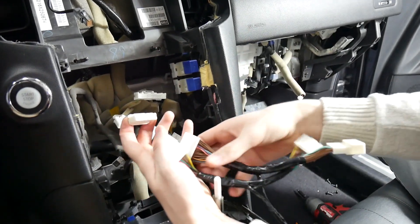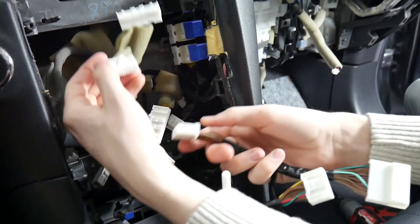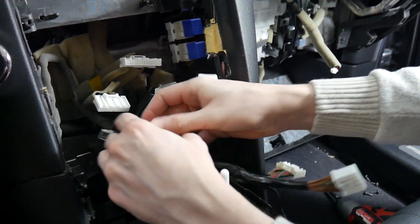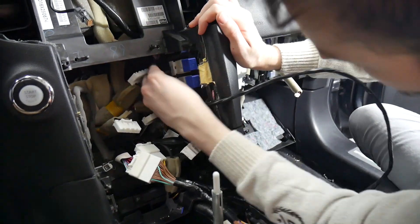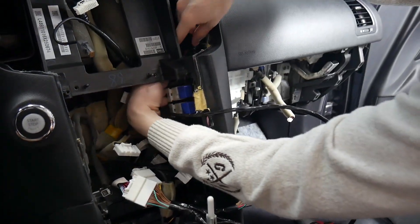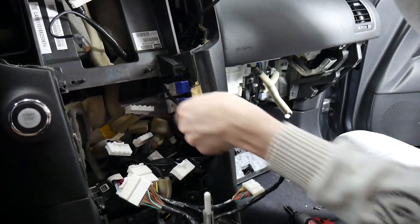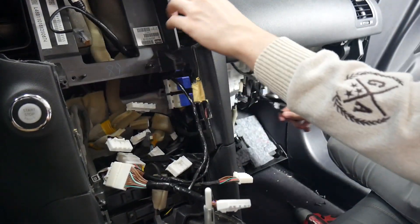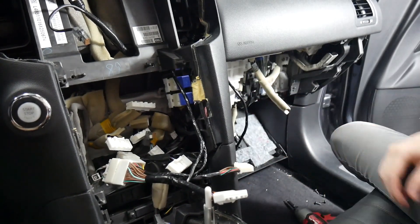The first one we'll do is the main power harness and the second will have our audio wires. Now that those are plugged in, we're going to route them up. Coming up here by the AC vent, you can see this loom wire — we're going to run it up behind that and back down into the glovebox area.